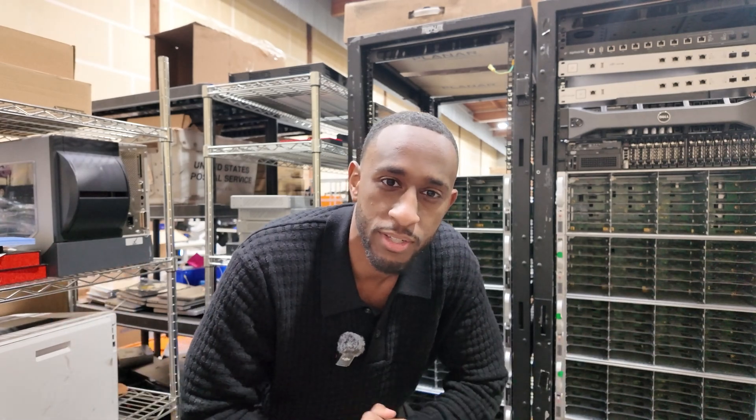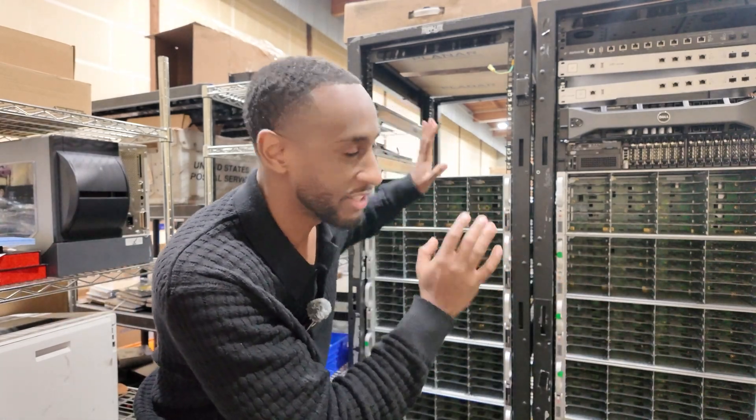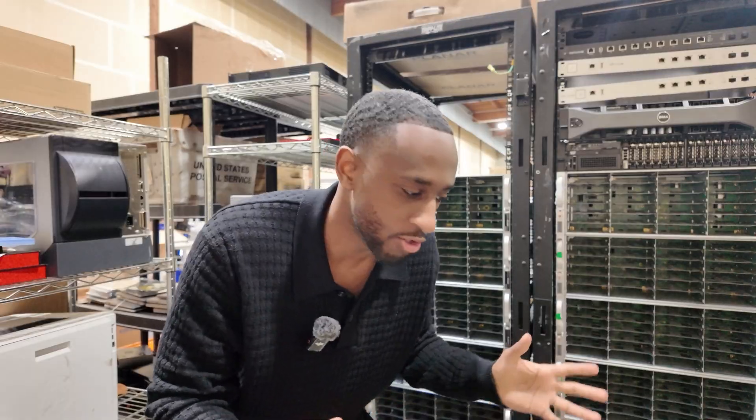Hello everyone, welcome back to the channel. In today's video I want to talk about the data center build that I'm planning to build very soon, and just talk a little bit about it.